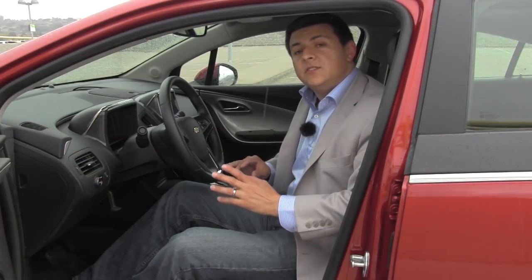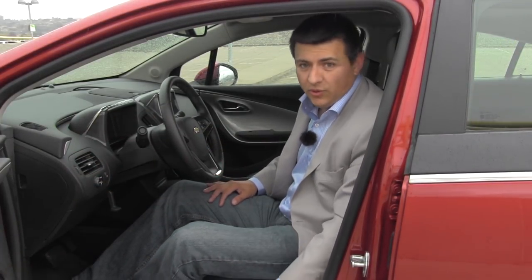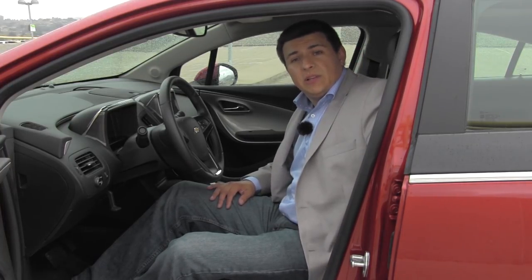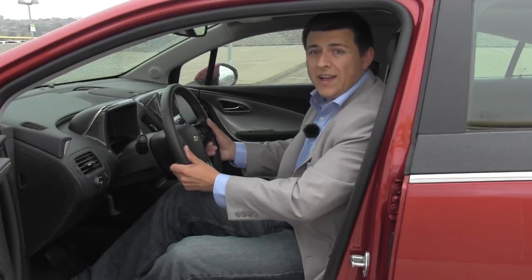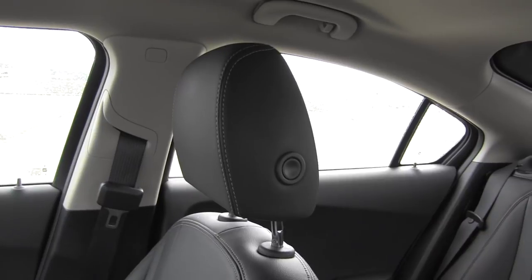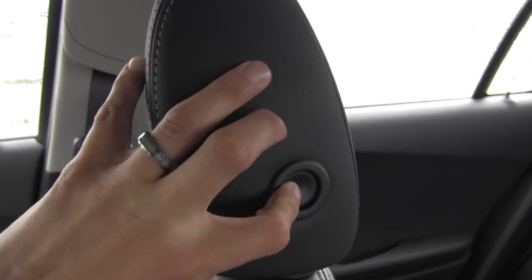Moving to the front seats, you'll first notice that the Volt employs a trick that a lot of other efficiency vehicles employ — there's no power seat for the driver. It means we also don't get any adjustable lumbar support here either. We do have a tilt telescoping steering wheel with a decent range of motion. Over here we have adjustable two-way headrests.